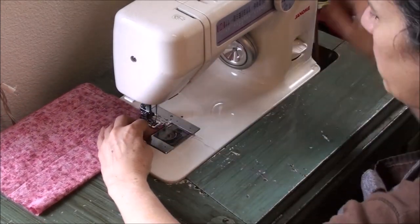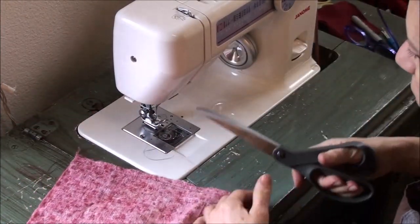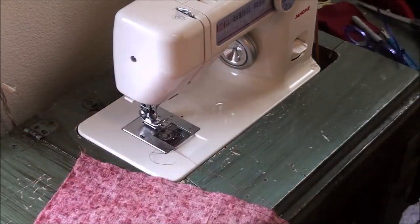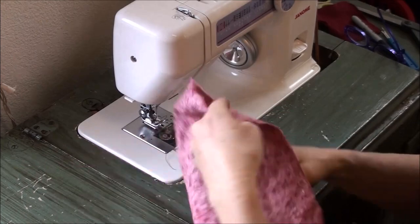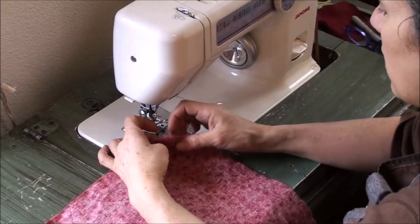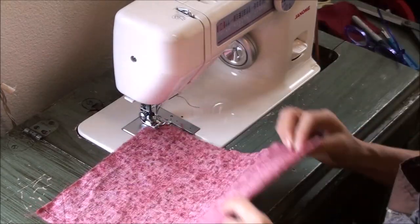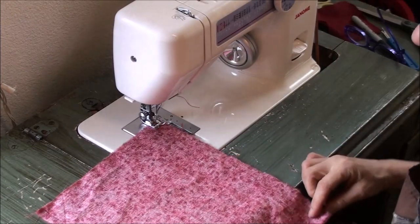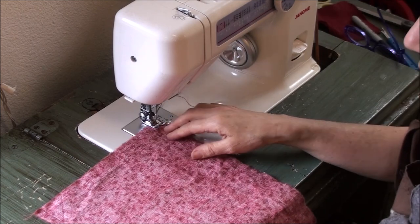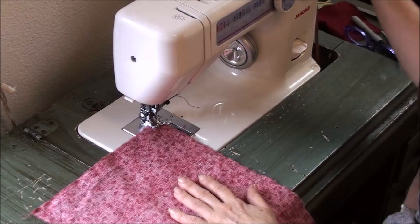For those of you who are new, this is a treadle machine I'm working with here, that's why it may sound very different. It is not a converted electric machine — it was actually purchased brand new as a treadle machine. You can find a link to this in the description box. I have the folded side here, and I started from the opening there straight down.